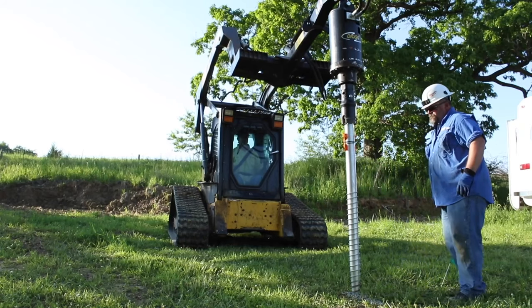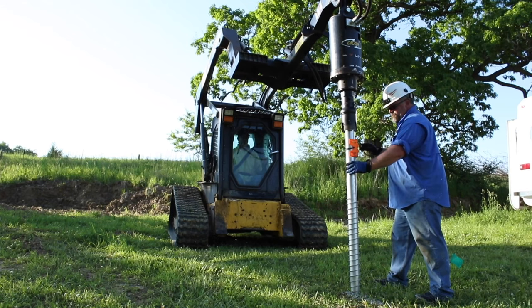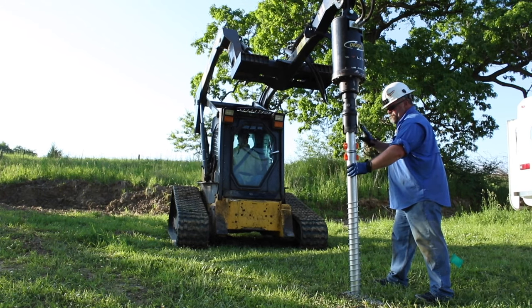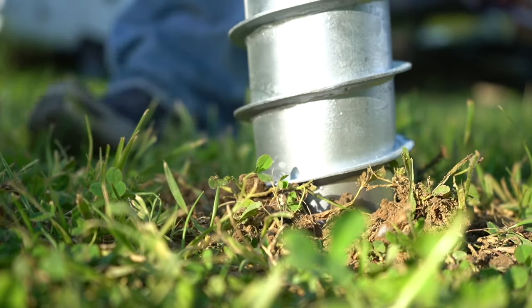During installation, if a void in the soil is encountered causing churning, or if the screw is installed out of plumb or in the wrong location, screws should be removed and reinstalled to ensure proper compression and friction with the soil.